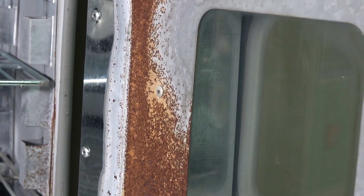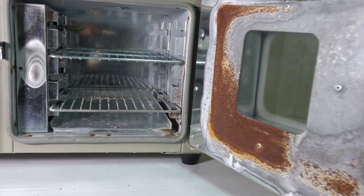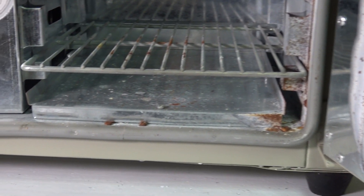This problem would all have been avoided if I was being a little more foresighted at the time of purchase and paid the extra 100 bucks to get the stainless steel one instead. Well, I was a cheap bastard and now I'm stuck with this rusty oven.